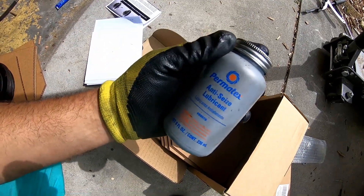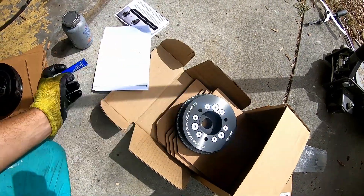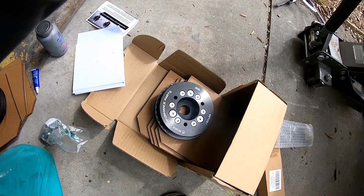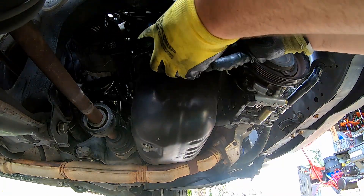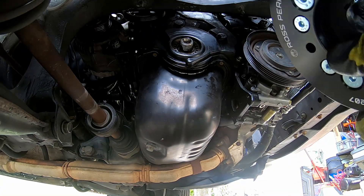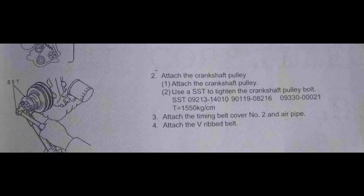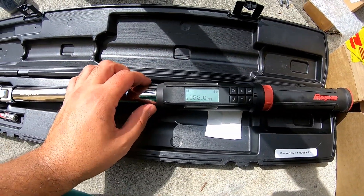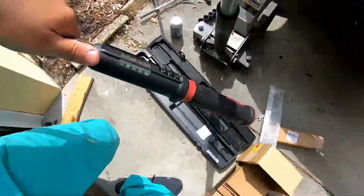I'll use anti-seize on the crank, a little bit of blue threadlocker on the bolt, with a new washer. Torque wrench set to 155 newton meters — that's what the book has it set to. Let's get this socket on there and crank it down.